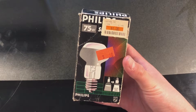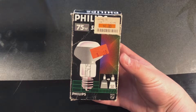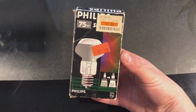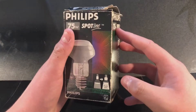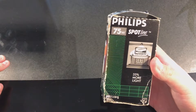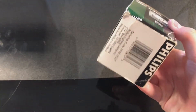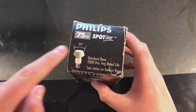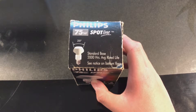On the back, you can see I got this at the ReStore for $0.40, but it was originally $1 wherever it came from — I don't know where that tag would have come from; I wasn't alive in the 90s. Very interesting old tag. And here on the final side it shows 35% more light and a nice picture portraying where you would put this bulb. The top shows the beam degree, the 2,000-hour rated life, and the fact that it has a standard base.